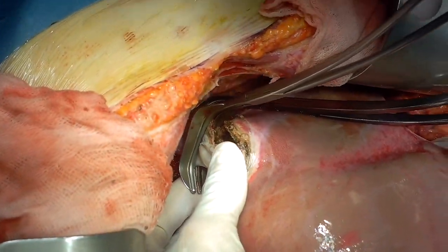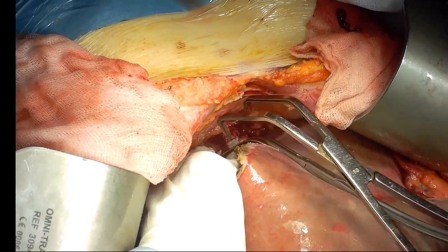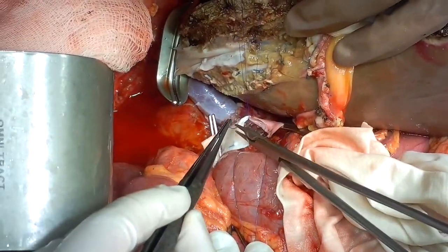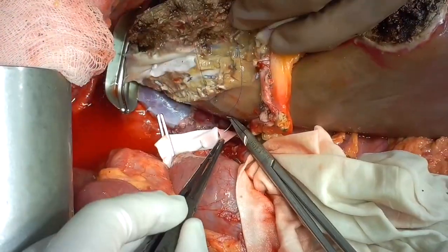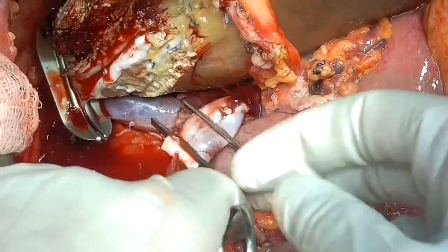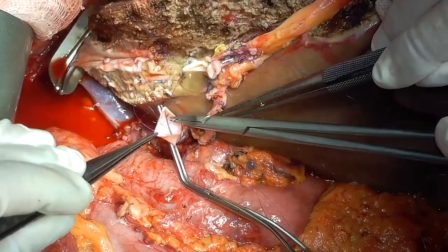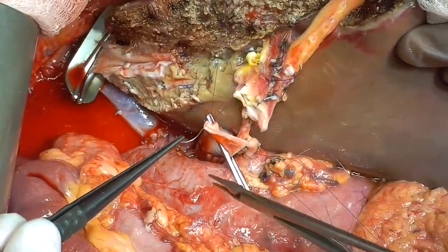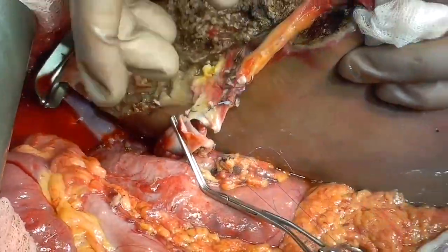Using a stapler, we divide the portacaval anastomosis. We then remove the clamps, restoring blood flow through the inferior vena cava. We then need to lengthen the portal vein and use a vascular cryopreserved graft for this purpose. After setting up the proximal anastomosis, we perform a distal one with the left portal vein of the liver remnant.